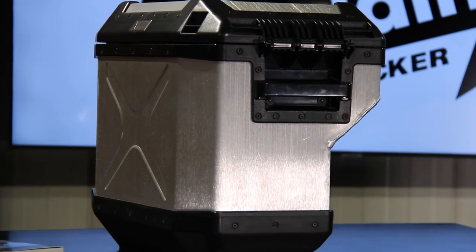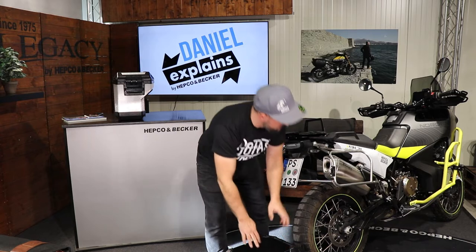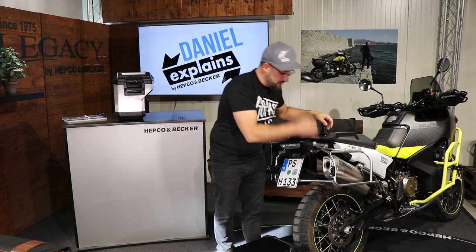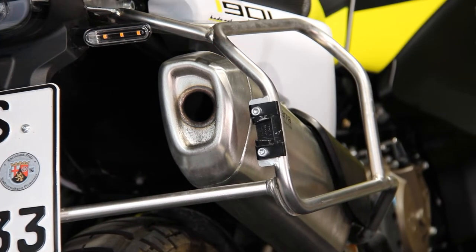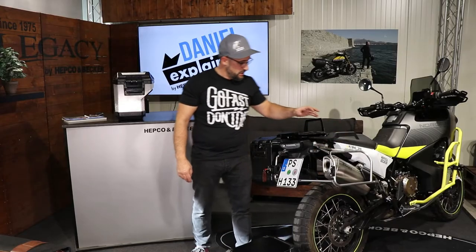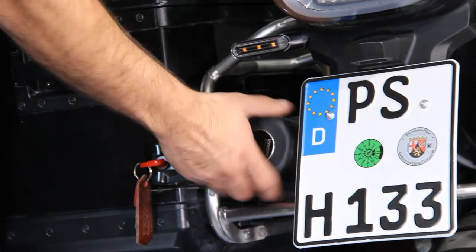The set includes the carrier, which follows the same cutout shape. It's mostly made of stainless steel, like right here. So the set always combines a stainless steel carrier and the cases, either in black or in silver. There are a few bikes where we offer it in black, but not that many — in general it's the stainless steel version.